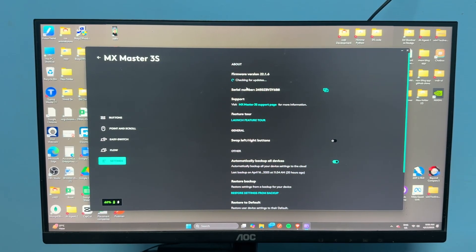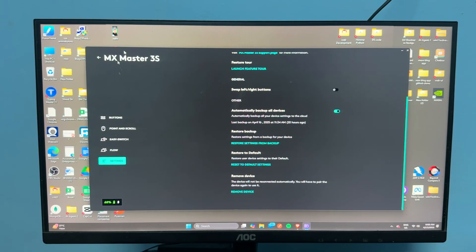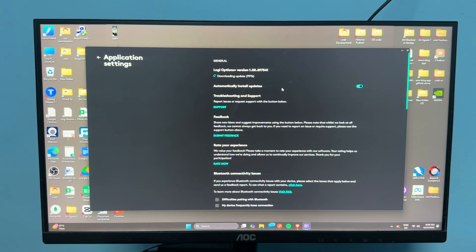Click on check for update. The software will check for a new firmware update for your mouse. If it shows there is no latest update, your mouse is already up to date. To update the Logi Options Plus software itself, go back and open the software settings.